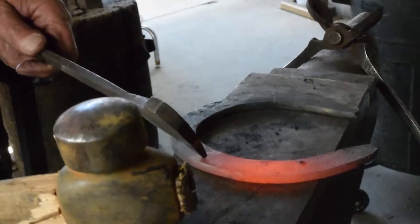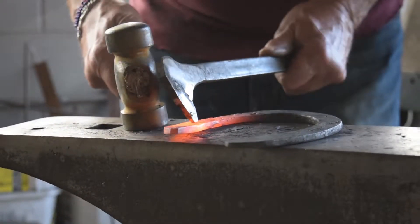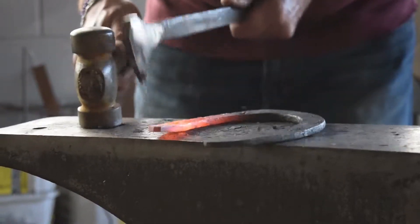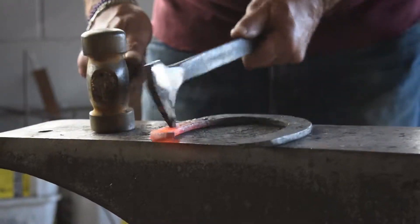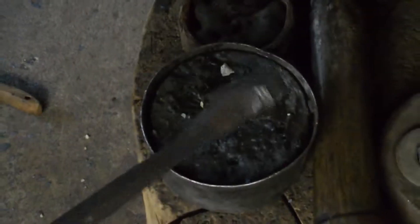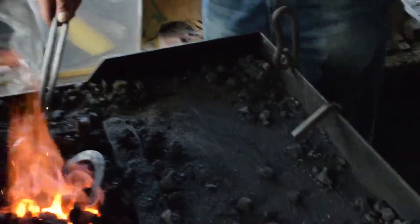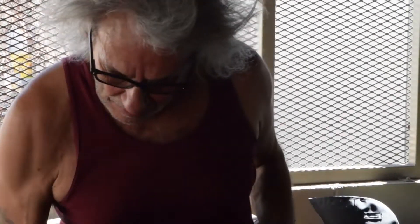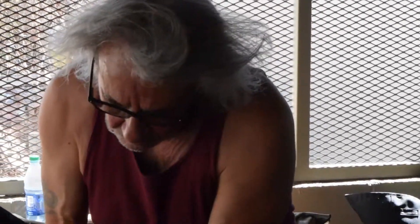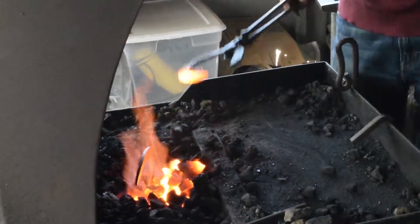Mark my holes. This is wax — you put it in there because you're sticking it in hot steel and you want to cool it down, but you don't want to use water, you just use wax. Normally I'd do all this in one heat, but since I'm out of practice, I'm trying to get back into the rhythm.